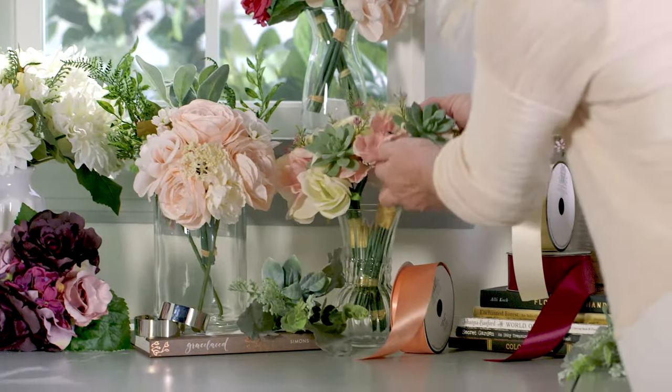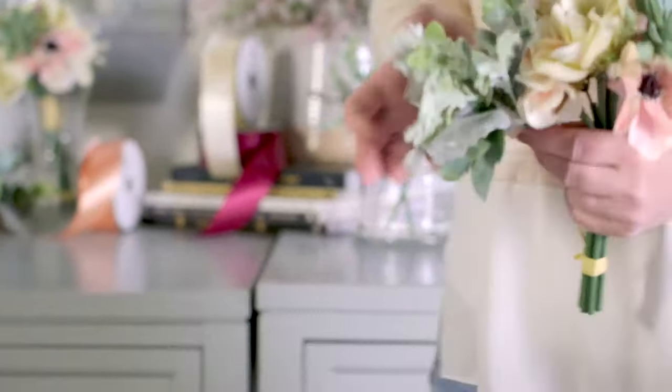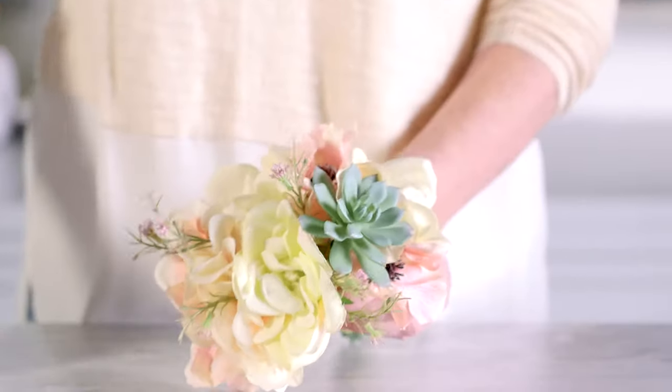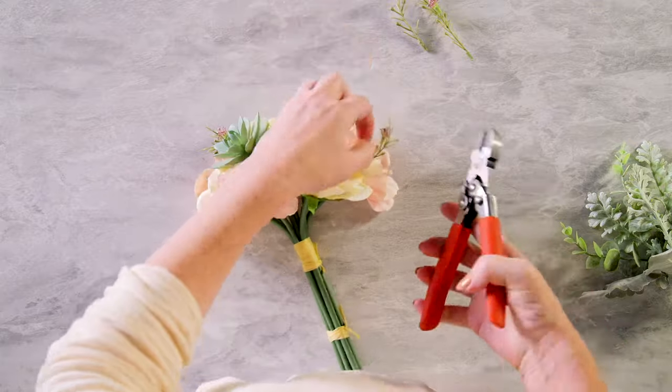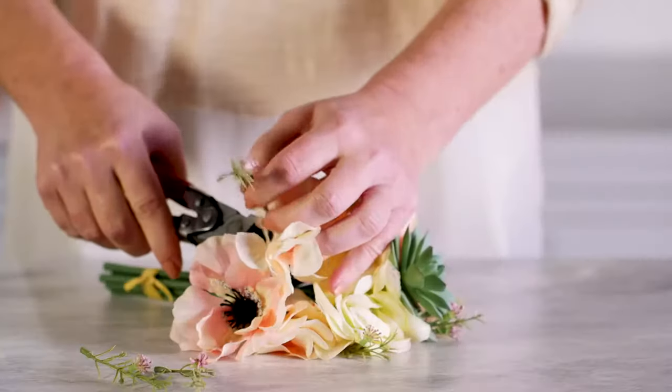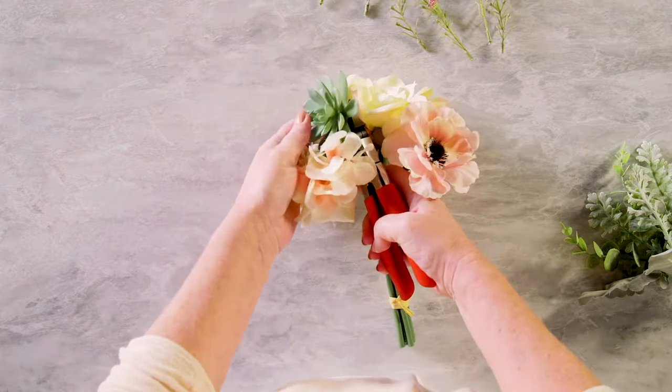For the majority of our corsage, we're using a ready-made bouquet to take the guesswork out of choosing and coordinating florals. But don't be afraid to pull in additional florals. Use wire cutters to snip the pieces off the bouquet that you want to use. You'll want to keep in mind what you want your focal element to be — we're going with the succulent.